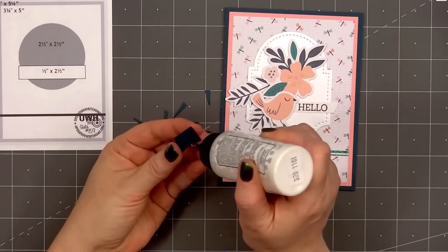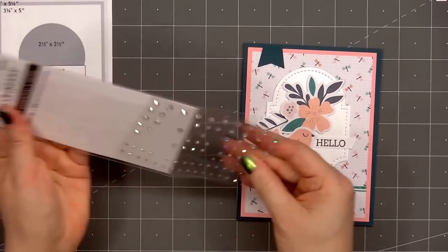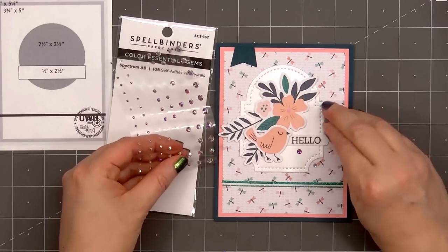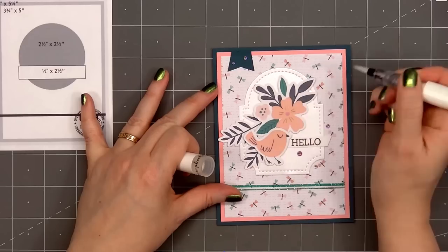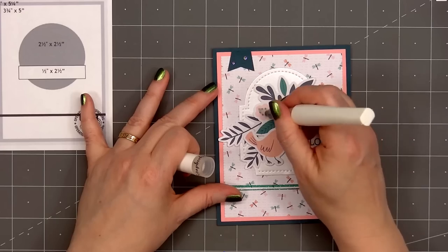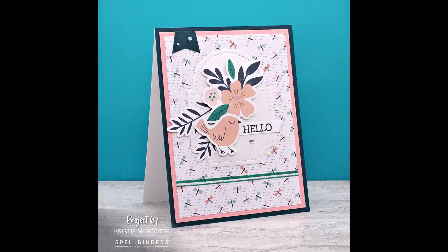Using the same dark blue card stock I'll cut a small banner and adhere it in the upper left-hand corner. For a final finishing touch I'll add some Spellbinders gem stickers in the spectrum AB color — three around the sentiment and two in the upper left-hand corner on the small banner. I also decided to add a little bit of sparkle to the bird and some of the flowers. There is my finished card, and I did make two using this design. The second card features the same design with different pattern paper and ephemera. The card kit this month includes quite a few floral designs, perfect for springtime.